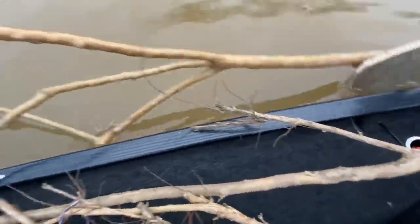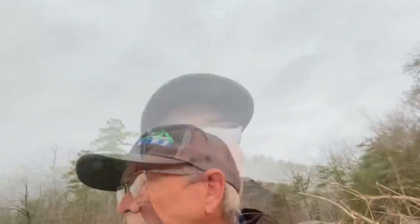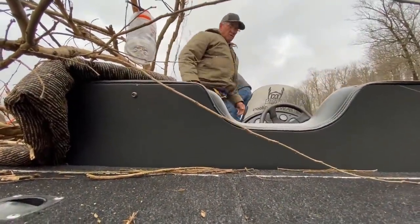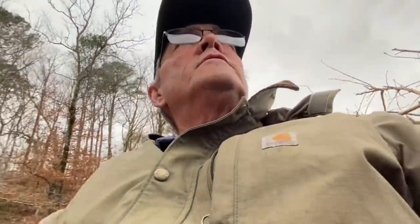We've got crape myrtle trimmings — these limbs are 15 and 18 feet long. We drop them in the right depth of water for the crappie. That's number two in. We're going to run up the river and drop a couple more.